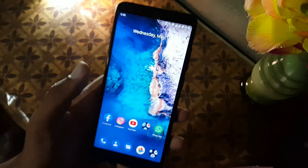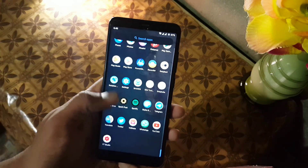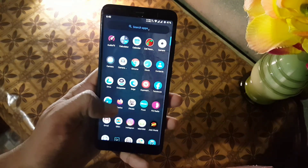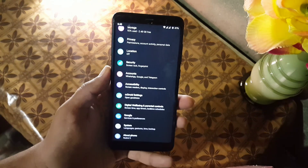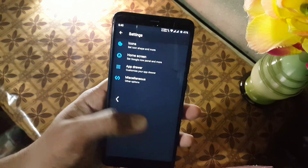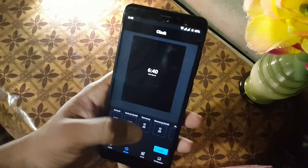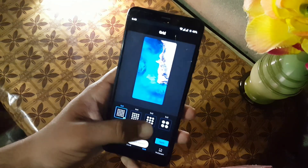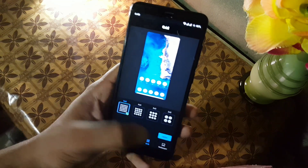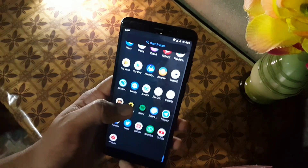In the camera we have a simple camera app, but don't worry — you can install any camera mod from the link in the description. On the home screen we have a launcher with some minimal settings: widgets, styles, and wallpaper. In styles we have one style, and you can choose the clock for your lock screen. You can also change the grid of your launcher and change the wallpaper.